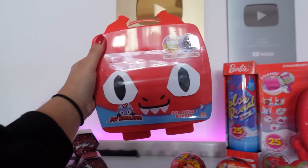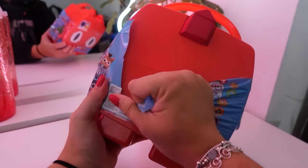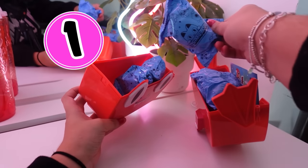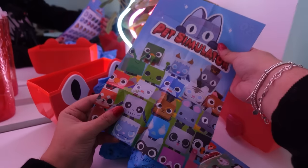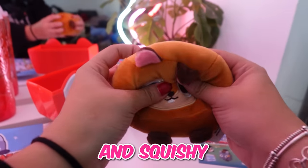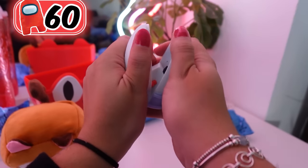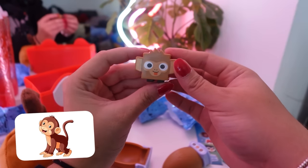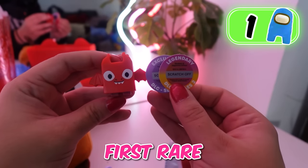We're going to go for another big one, which is this Pet Simulator one. Inside there are eight items to find, so let's open it and see what we get. That was so hard to open, but there are so many mystery bags inside — four mystery bags, some stickers, and a poster. Bag number one — look how cute this is, it's so soft and squishy. We got this white chicken one, we got a monkey, and oh my goodness, we got a red dragon! I think this one's a rare, which means we have our first rare mystery item.